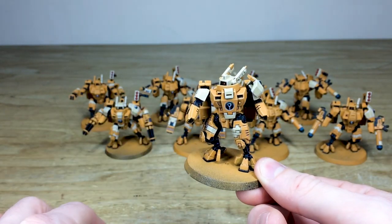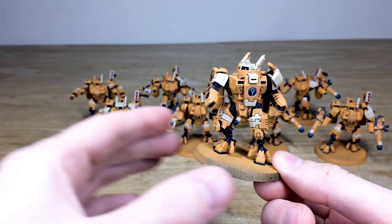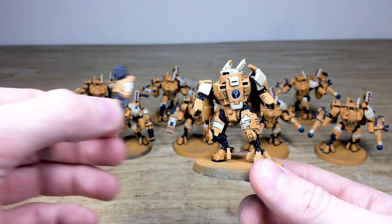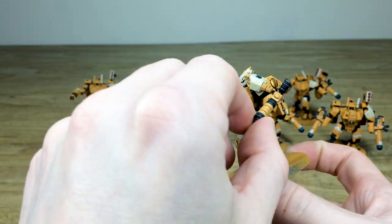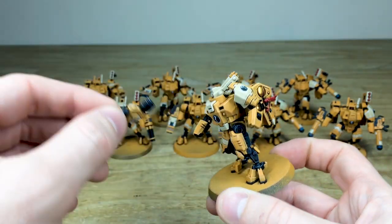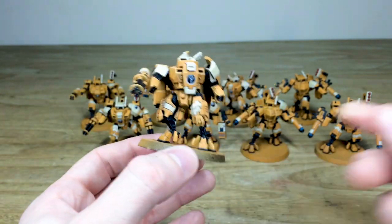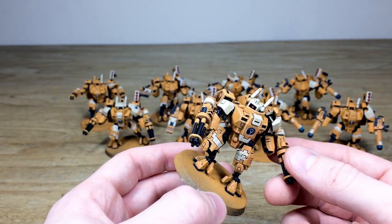Just to show you the magnetizing — we can take off all three of the weapons and they literally just magnetize straight off. We have a whole host of spare parts that go onto the miniature. Here's a flamer that easily magnetizes to all the areas of the suit, so our client can interchange weapons respectively as they wish for optimum battle performance.